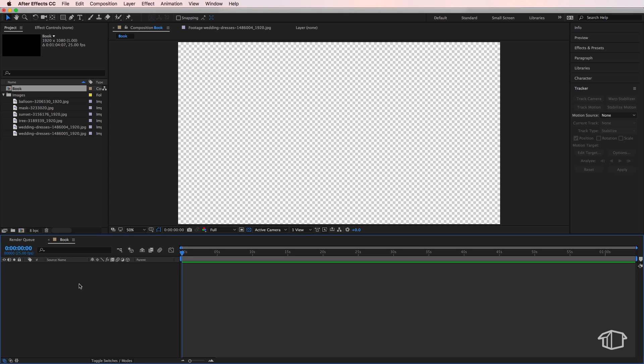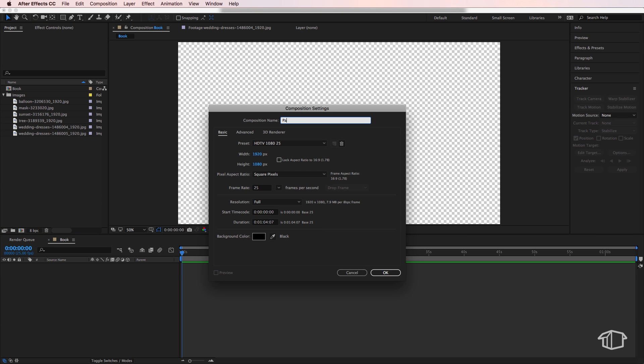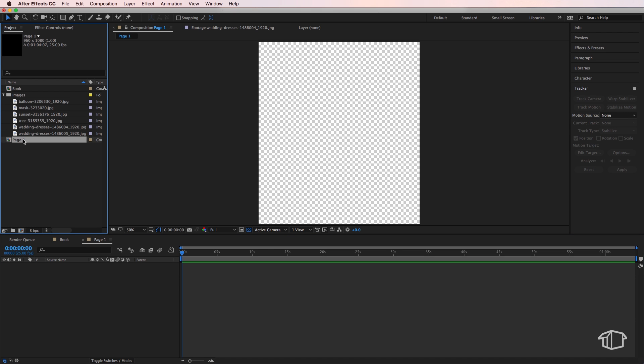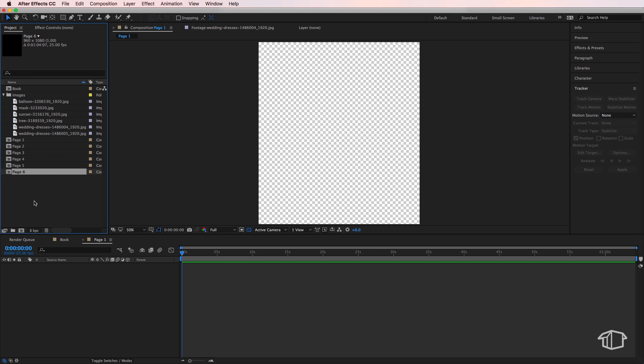Next we want to create our pages, so right click and create a new composition. I'm going to call this one 'page one'. It's very important to set the width to 960 by 1080 — that's half the width of full HD. Hit okay, and then duplicate that composition until you end up with six pages.